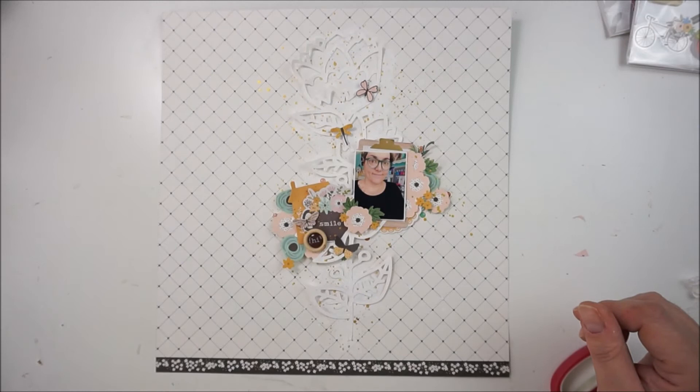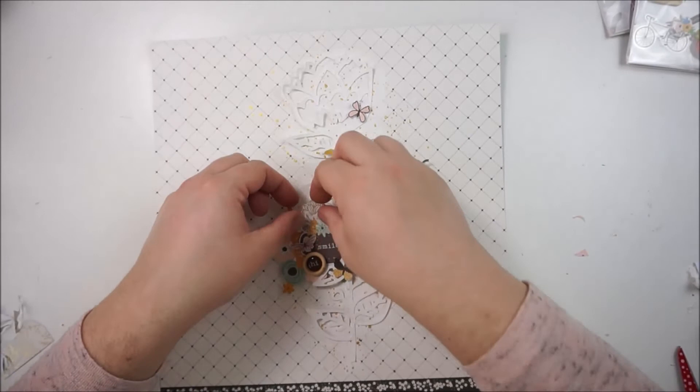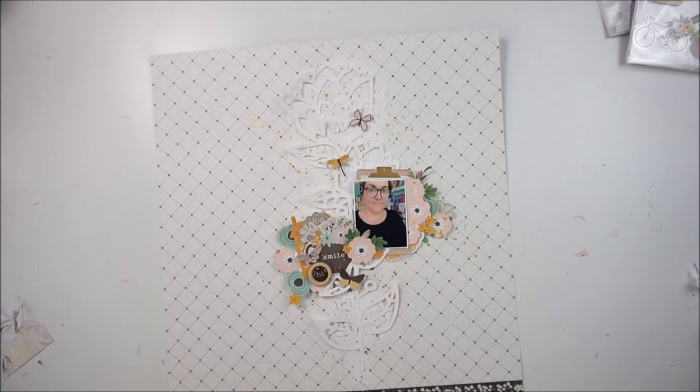I'm bringing in some tiny word stickers from Tim Holtz. I have also fussy cut out some more little details — some flowers and some leaves from one of the specialty papers. It's a paper with some golden florals on it.